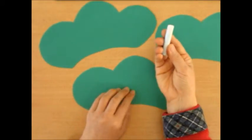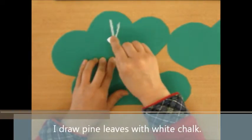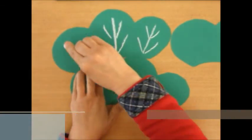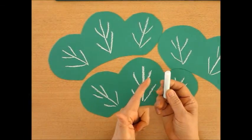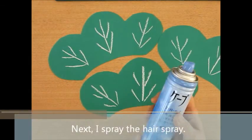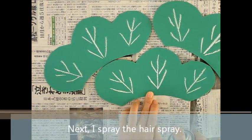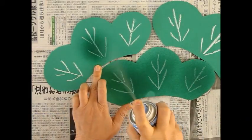And white chalk — draw the pine tree's leaf like this. I use chalk, so don't touch. Next, I use hairspray — hard type hairspray.